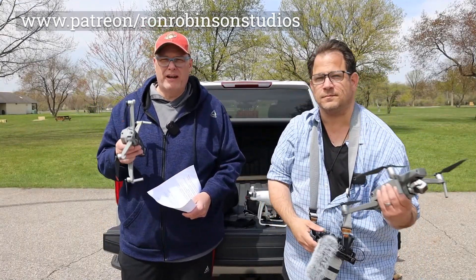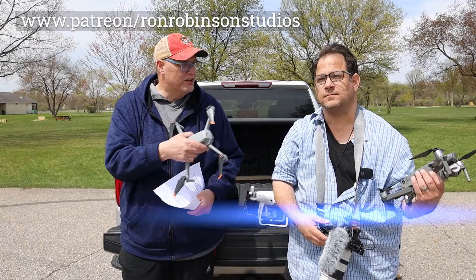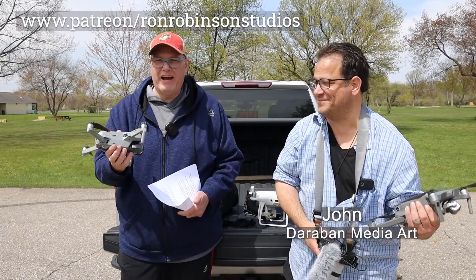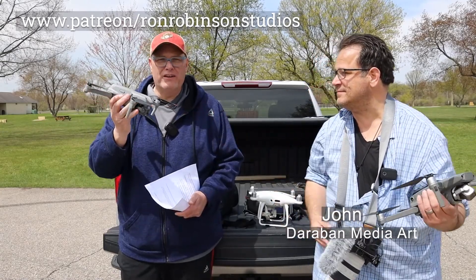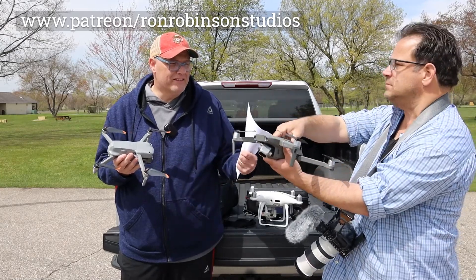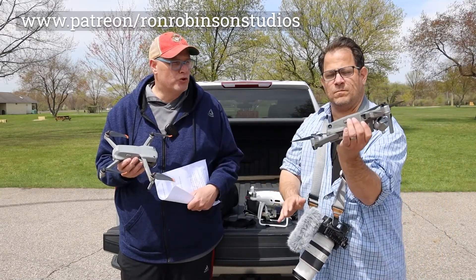So we're out here at Riverbends Park, and I'm out here with my friend John. Say hi, John. And we're going to be comparing the new DJI Air 2S to John's drone — this is the standard for professionals — this is the Mavic Pro 2.